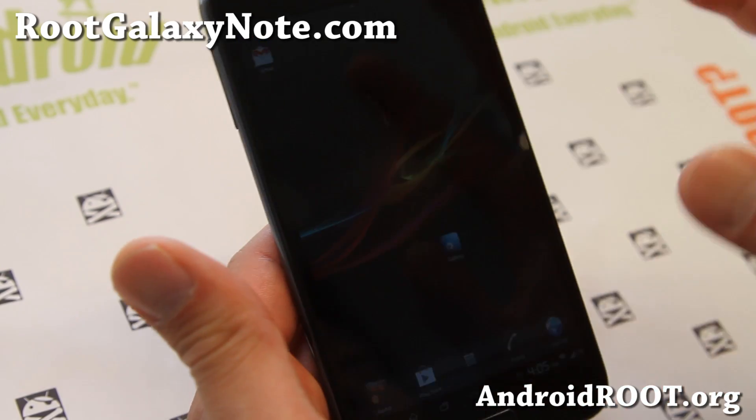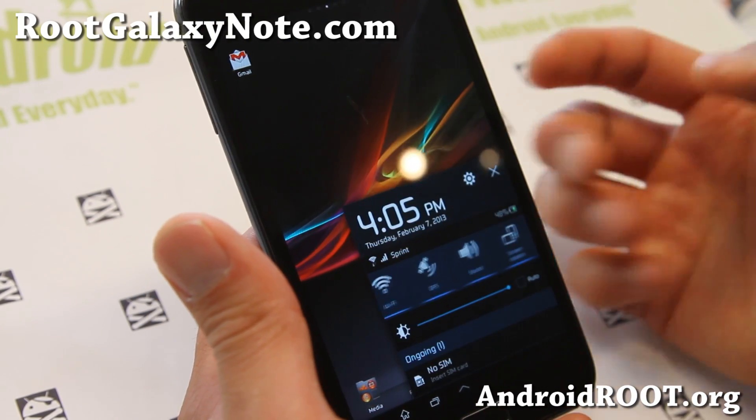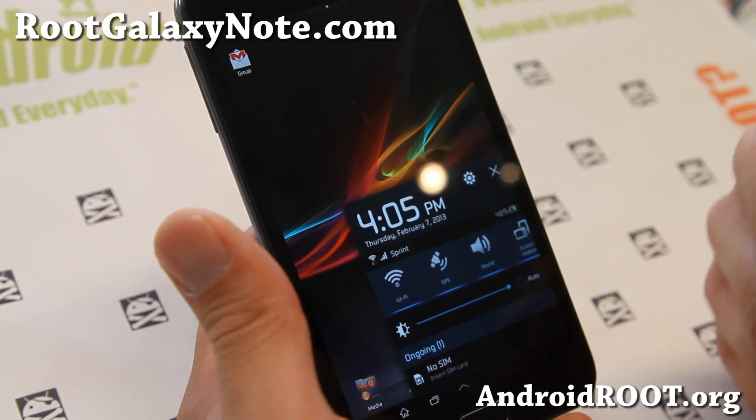And this thing is pretty cool. It's running the Xperia launcher and also in tablet mode, so you get kind of a hybrid Note 2 or Note 10.1 tablet with Xperia.